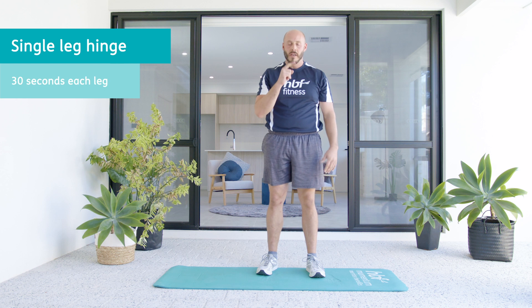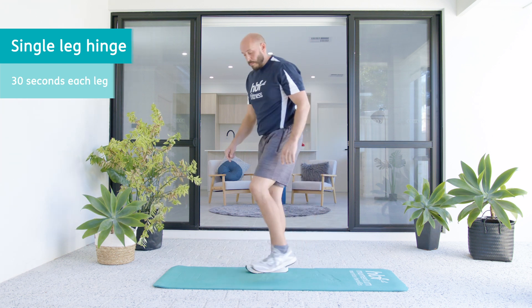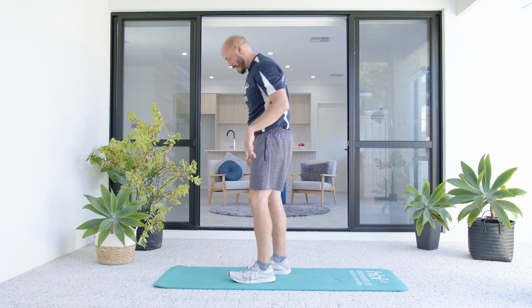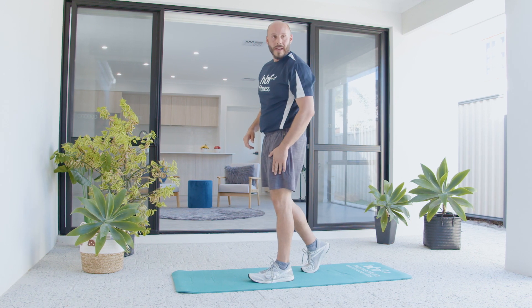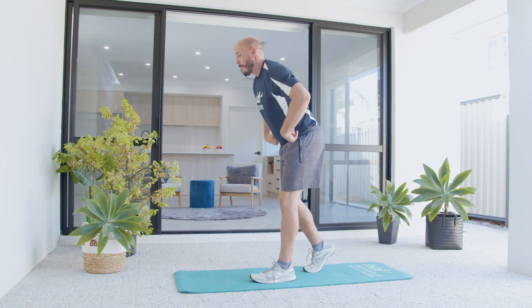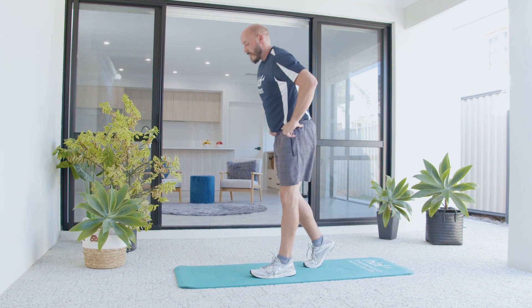We're going to do one leg at a time and get a really good stretch on the backside of our legs. Plant your foot — let's go left first, right leg back. This leg is going to have all the weight. Now I'm going to just push my bum back until I feel a stretch in this thigh and then stand up nice and tall.